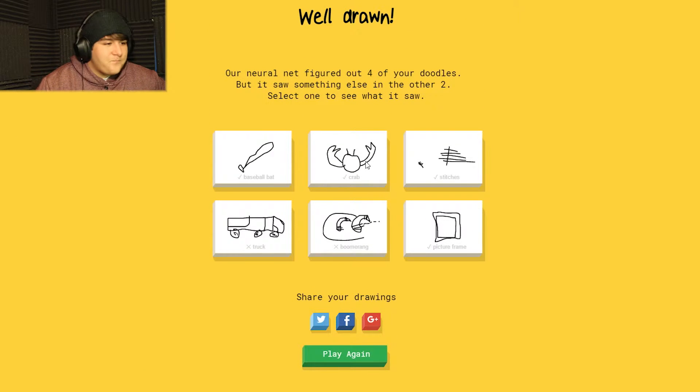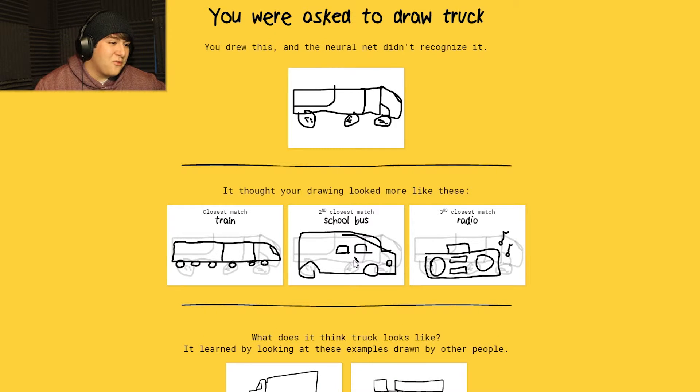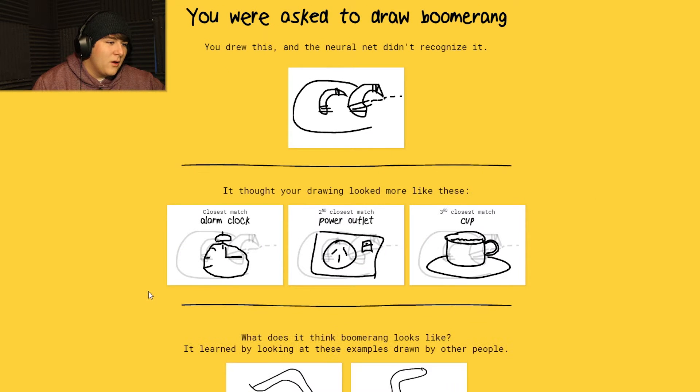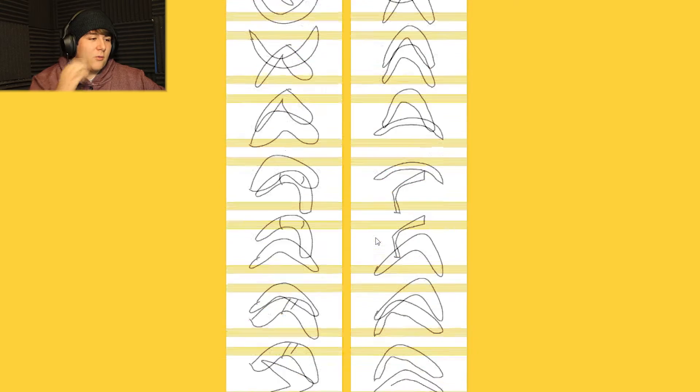Okay, let's see - you saw a train, a school bus, and a radio. Nothing coincides with it besides the two lines, you stupid AI - you don't know nothing! Boomerang - okay, yeah. I do like how they show you what it thought it was. That's actually pretty neat how it takes other sketches and sort of puts them on top of each other, like 'okay, which one's which?'